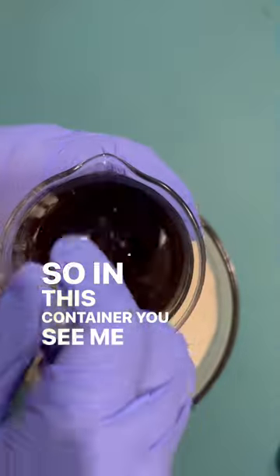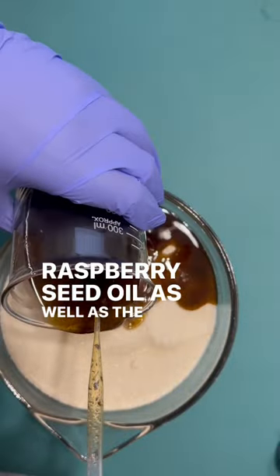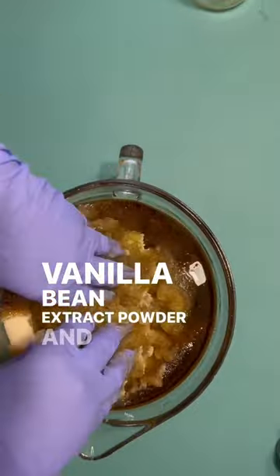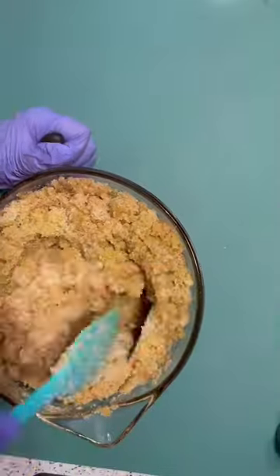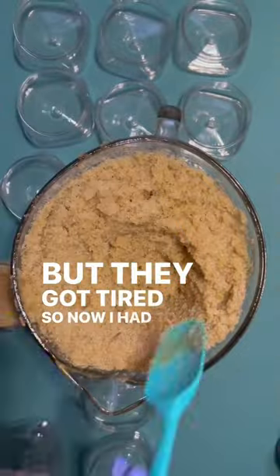In this container you see me mixing in the raspberry seed oil, the vanilla bean essential oil, vanilla bean extract powder, and also the geranium essential oil. For the purposes of this video I am mixing it with my hands, but they got tired so now I have to use a spoon.